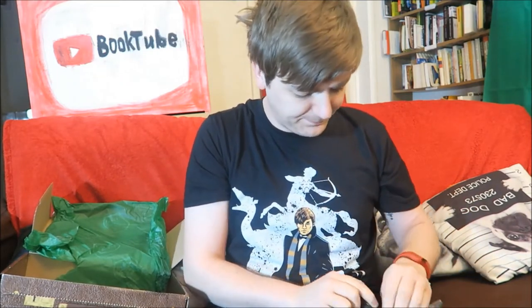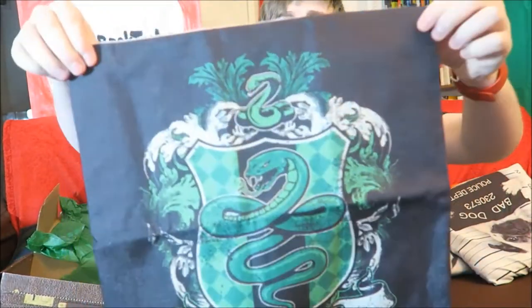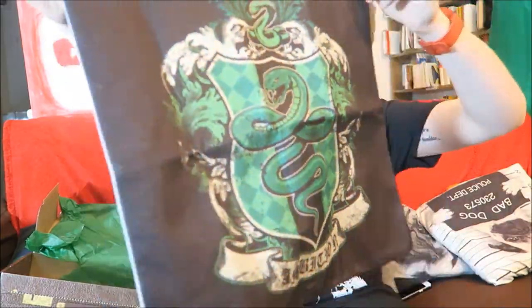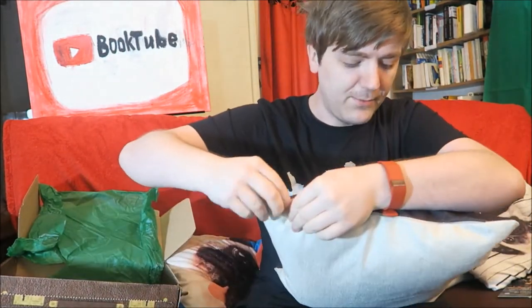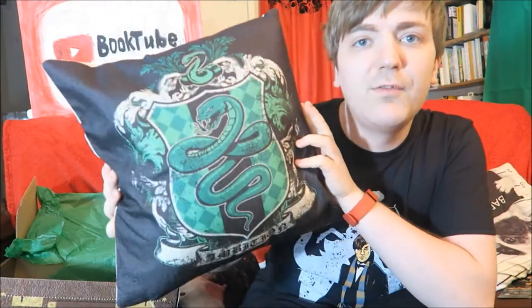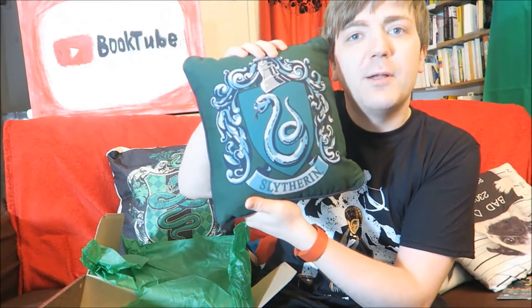Now we have here a handmade artisan cushion cover. Now you know that I like my pillows. This is a Slytherin pillow cushion and it's got the Slytherin logo and a little bit of ambition on it. I actually have an unused pillow, so I'm going to pop it into my Slytherin cushion cover. And there we have it - we have a lovely little Slytherin pillow. I'm going to put this in pride of place on the sofa next to my other Slytherin pillow.